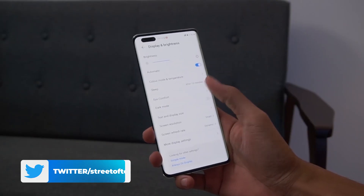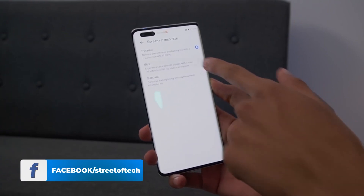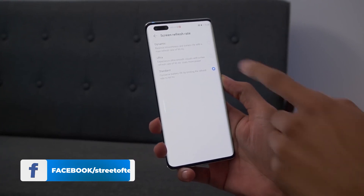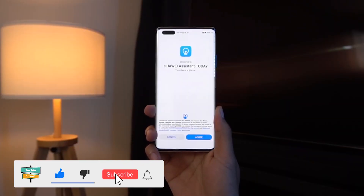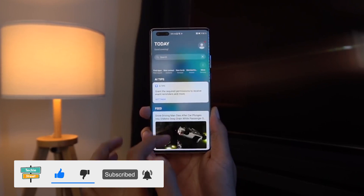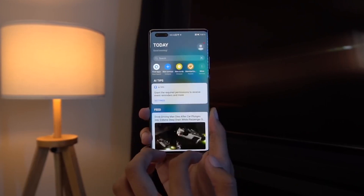The refresh rate is 90 Hz, providing a smooth experience for swiping, scrolling, and gaming. The refresh rate has three modes: Dynamic, Ultra, and Standard. Ultra is fixed at 90 Hz. Dynamic mode adjusts depending on the app — if you're gaming it will be 90 Hz, but for lighter apps it can drop as low as 10 Hz. This dynamic mode ultimately helps save battery.